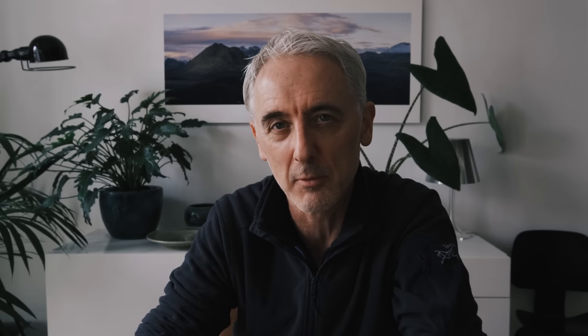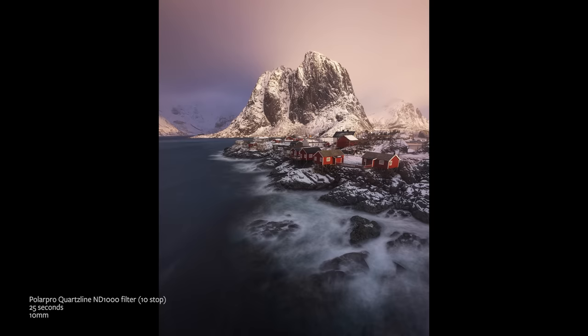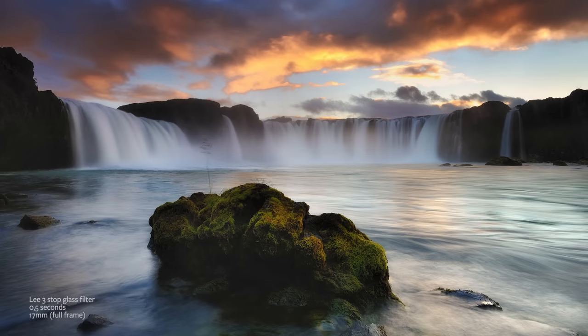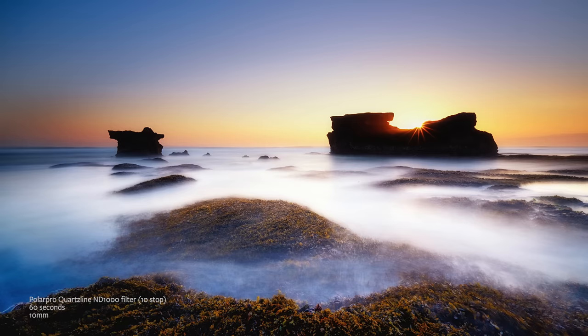The most useful kind of filters, and the ones I use most often, are neutral density filters — ND filters — which are basically just a dark piece of glass that reduce the amount of light passing through and getting onto the sensor, giving you a longer exposure. Why would you want that? It allows you to create effects with things in the landscape that are moving — like water. Shooting at the beach gives you motion blur in the waves; at a waterfall it blurs the water; on the ocean it gives you that ethereal milky misty look.